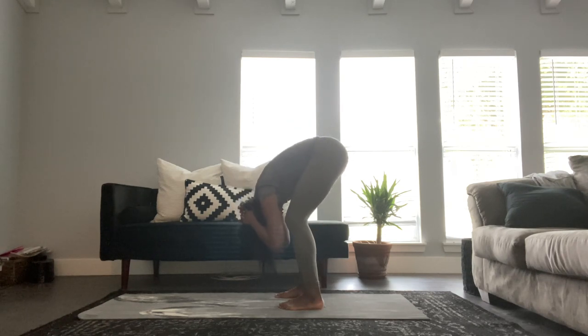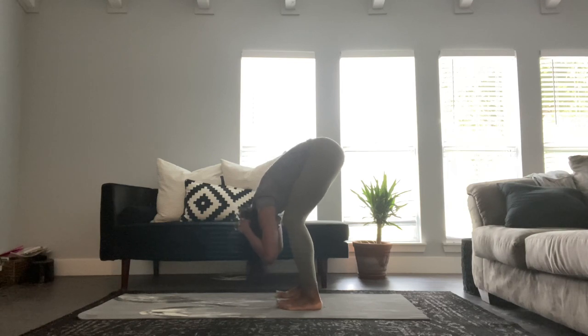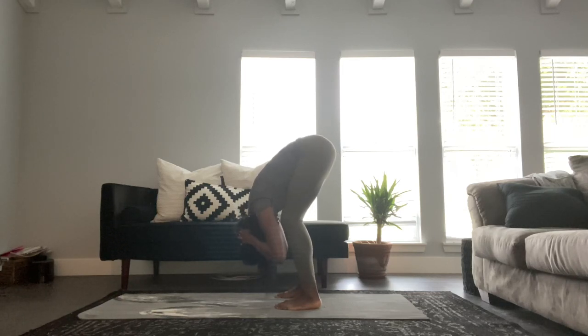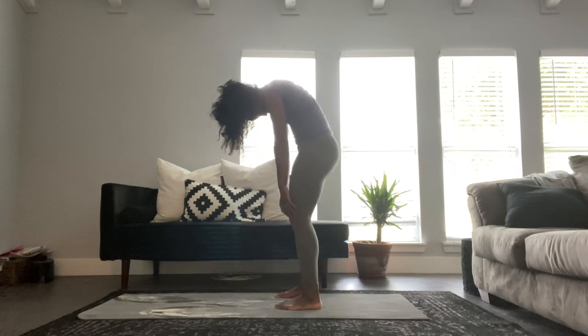Making sure we bend our knees so we don't put too much pressure on our hamstrings, even though a good hamstring stretch is great for lower back pain. If this is too much pressure, bend your knees even more. We're going to hold here for about 30 seconds and then we're going to slowly roll back up.